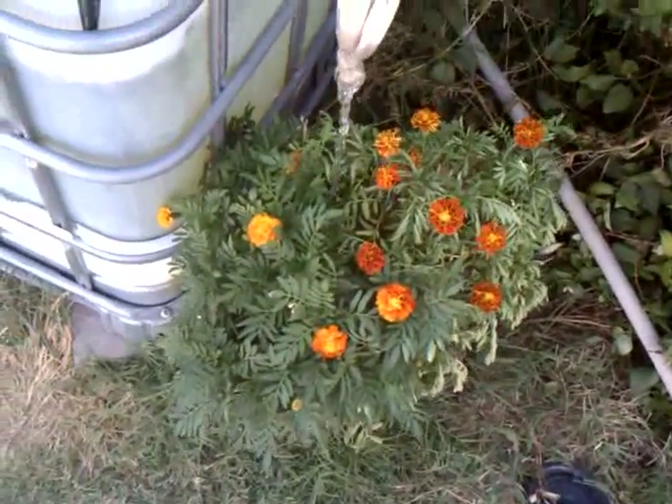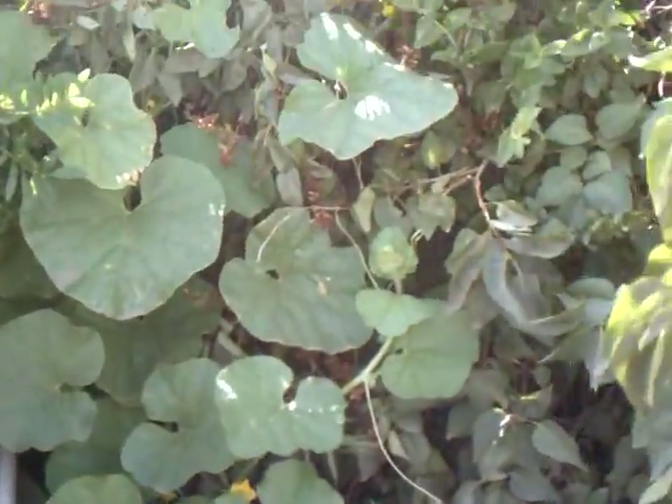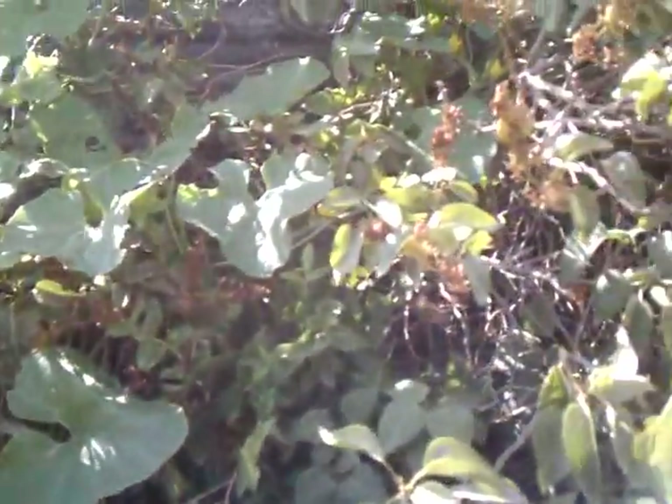More marigolds down there. The cantaloupe are growing all through this bush, way up in there.